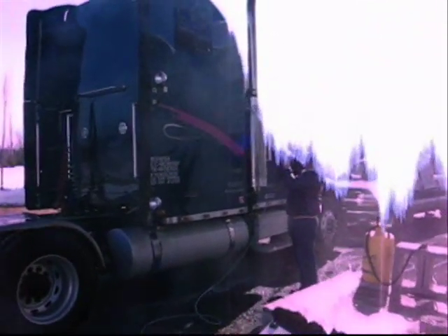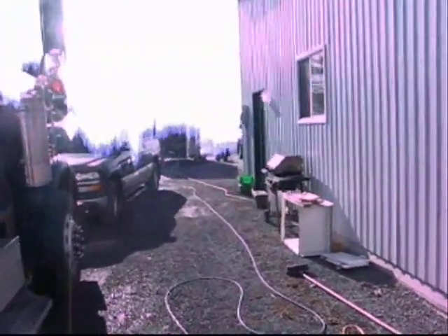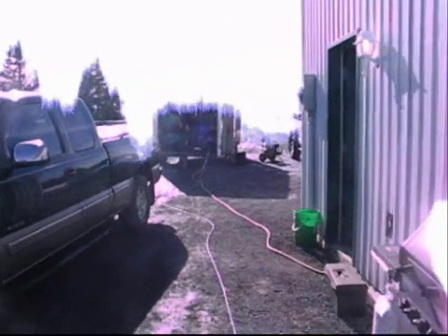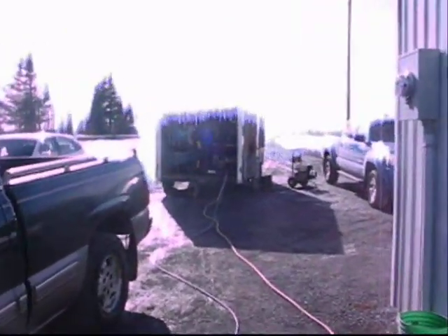As you can see, we're trying to clean the truck. Once he stops the pressure washing, the idle on the machine doesn't shut down. The idle should come down but it doesn't — it just stays like that and burns gas for nothing.